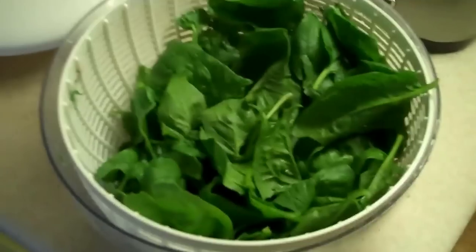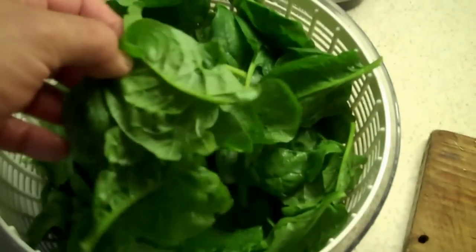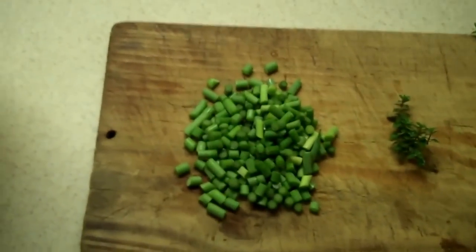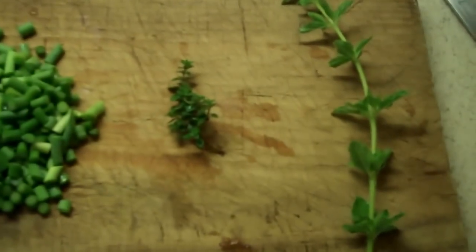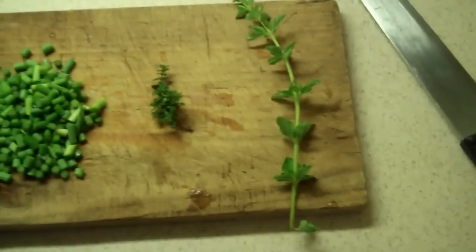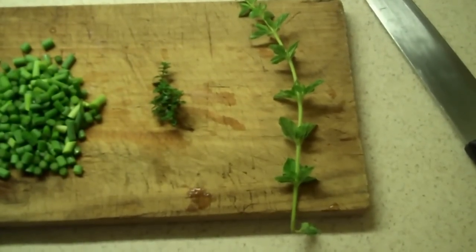That's the spinach out of the garden. Looks so wonderful and healthy and beautiful — just absolutely gorgeous. We have our garlic scapes that are going into this meal. We have a little bit of thyme out of the garden and a big old sprig of oregano.